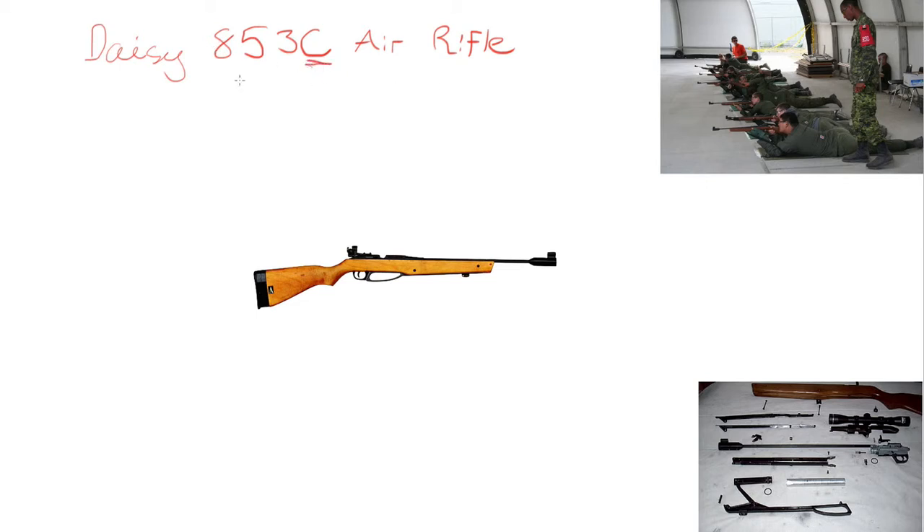The C in air rifle actually stands for competition. So this rifle is used for competition purposes. It was specifically designed to put a 4.5mm pellet through a piece of paper. Over here are some cadets using it, and this is the rifle disassembled.